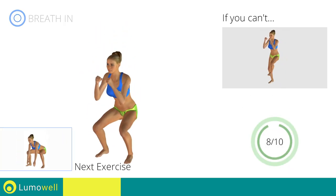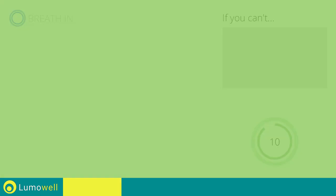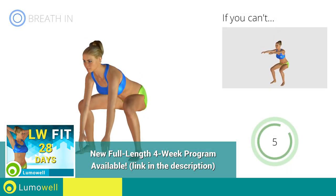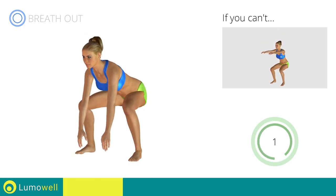Next exercise: pulsed frog squat. Go! If you can't do it, try doing a simple squat. 5, 4, 3, 2, 1, stop!